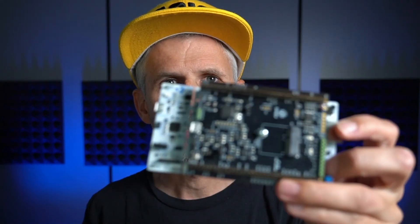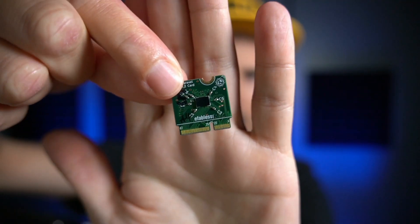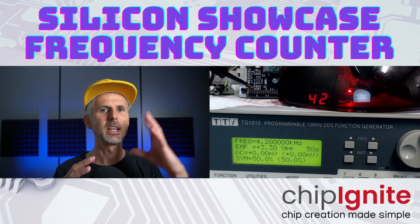I wanted to make a short update video on some silicon we sent off at the end of November 2021 for MPW3. We received the silicon about three months ago in June. We got these new boards and some chips provided on M2 cards. I put two of my own designs on this submission.